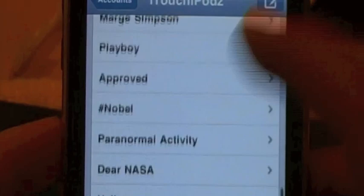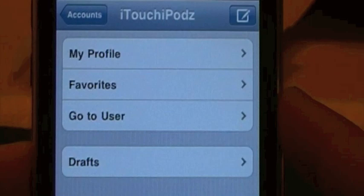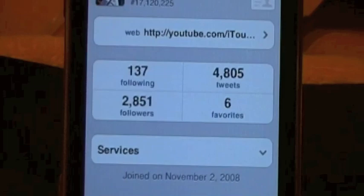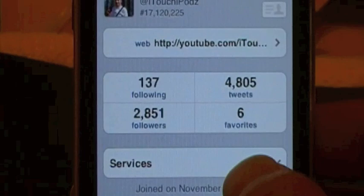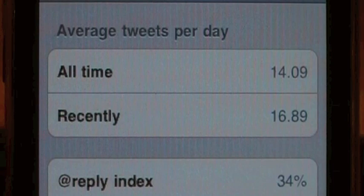You can also go to the more button right here - three dots, usually stand for more. Here you can go to my profile, favorites, go to user, and look at drafts. I'm going to go to my profile. The cool thing about it in my profile is you also see who you're following, how many tweets, how many followers you have, and stuff like that. You can go down to services, where it will show you the tweet blocker where you can use to block people. It gives you a little grade on how many people have blocked you or you're blocking. Follow cost - it tells you average tweets per day. Mine is 14.9. Recently it's 16.89 at Reply Index. And they have a Golden Index at 3%. Pretty neat that they threw that in there.